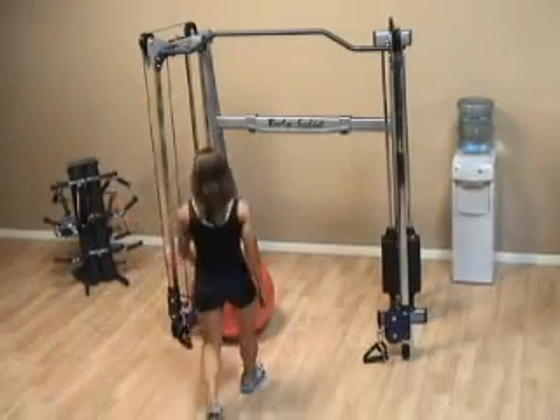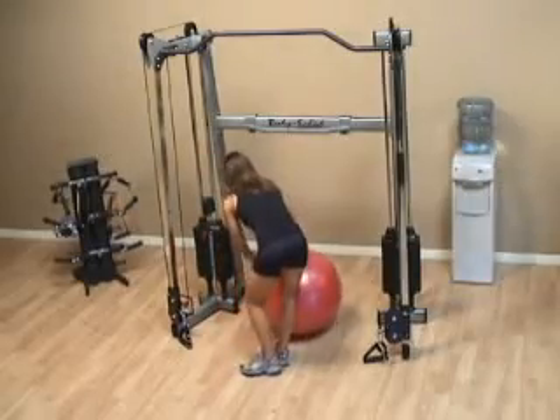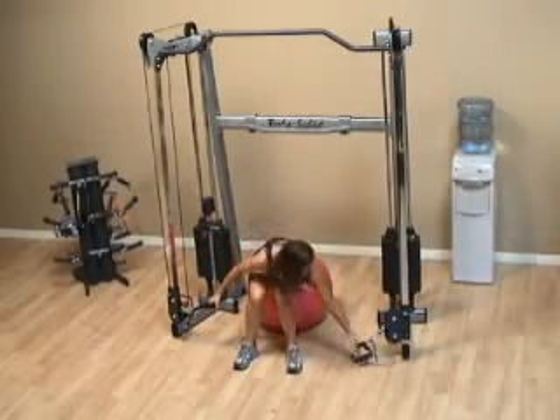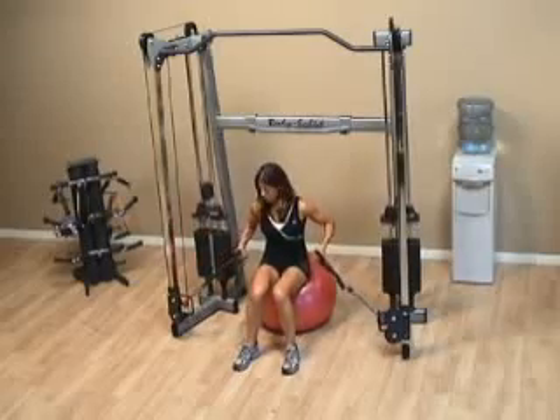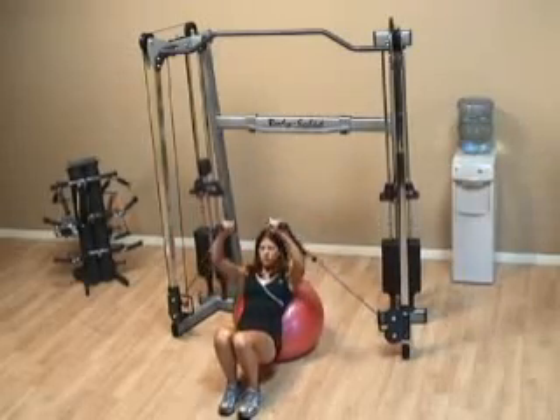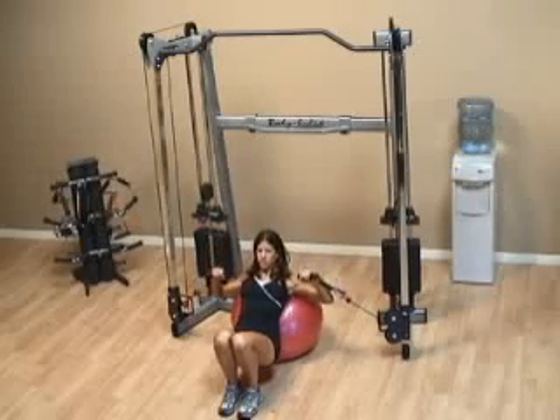With the Swiss ball incline press, you want to grab your Swiss ball, also known as a resista ball. Position it so that when you lay back on it, your body is going to be at a 45 degree angle to the ground.